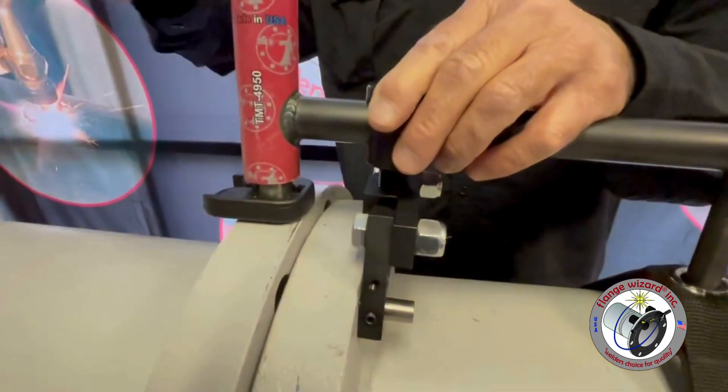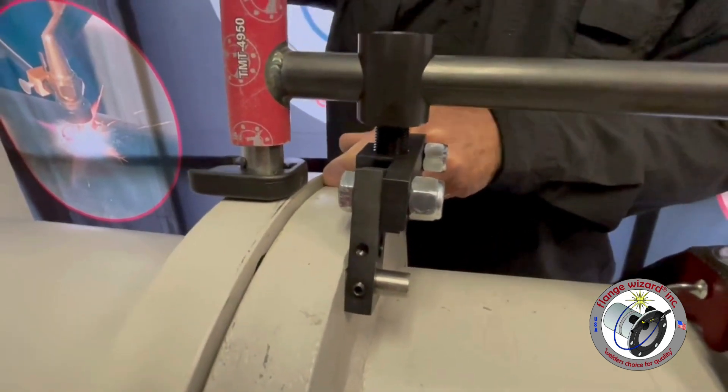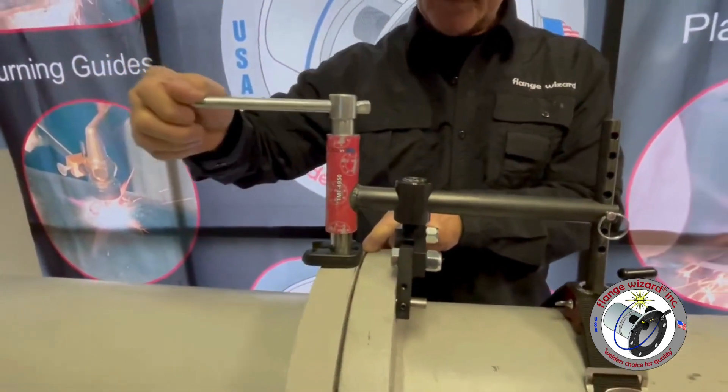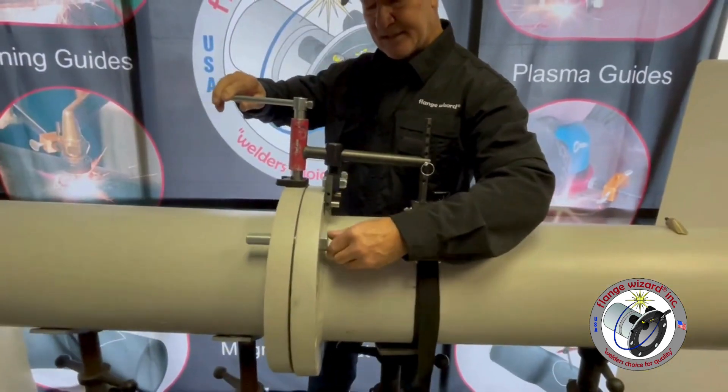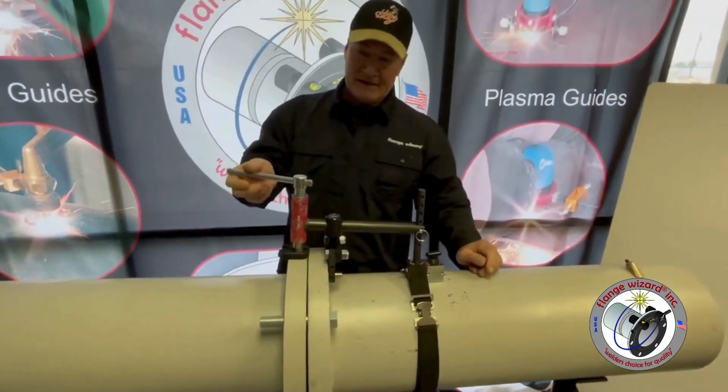Go ahead and start cranking on your piston, and as you can see it will start manipulating these flanges — instead of using a spud wrench and cranking with your lower back or forearm. Now we can easily slide our bolts through the holes.